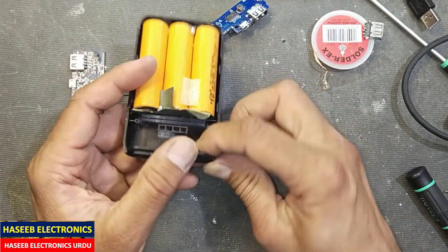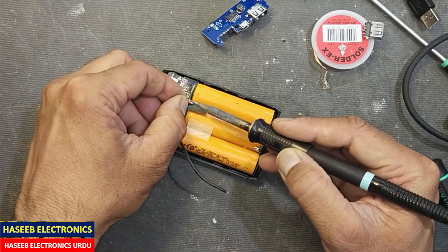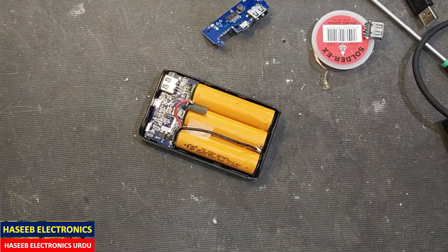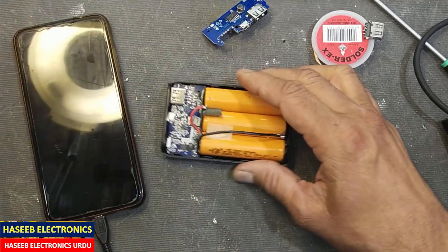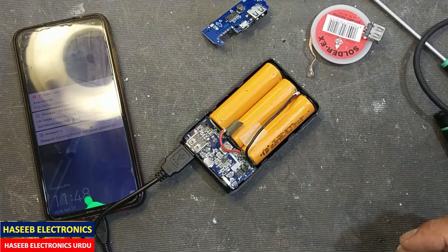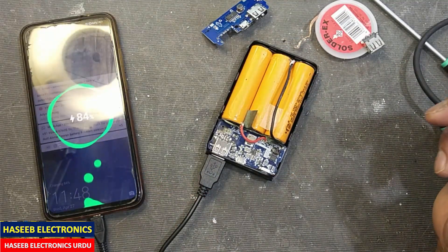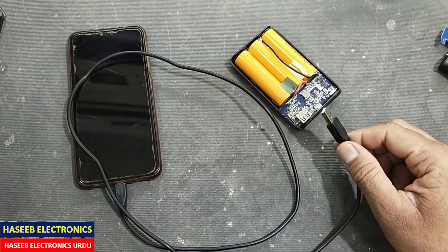Now I will pack it up and check whether it's working. I am connecting its wires and then we will check its function — either it is charging or not. I tightened its screws and now we can check it.